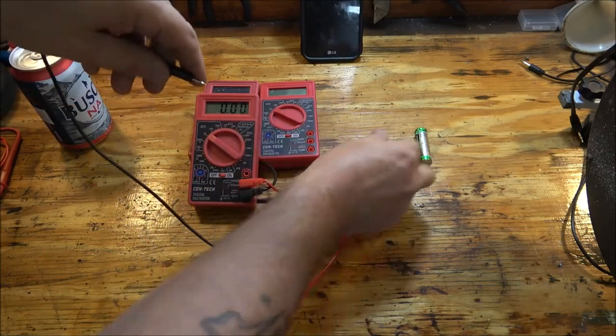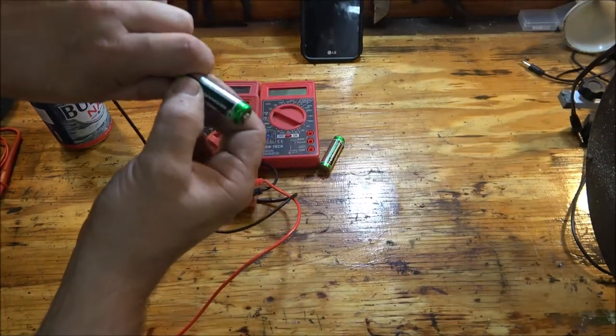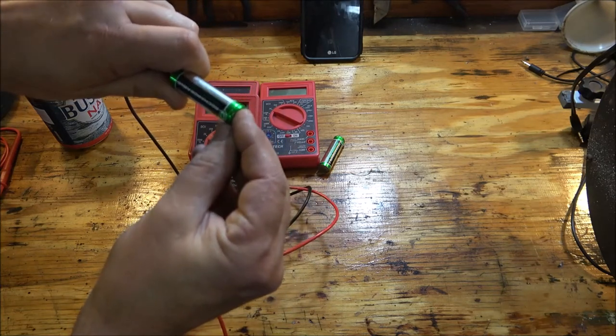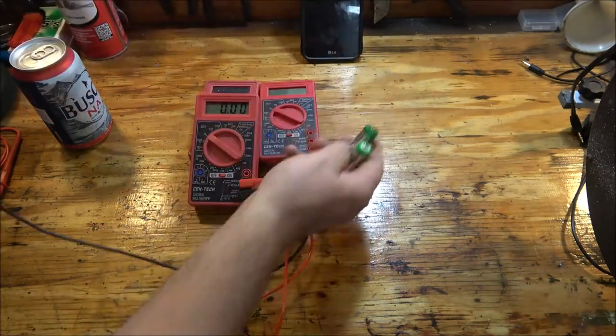Okay, 1.25. So at least we know what we're looking at if we can get one of the other ones fixed. 1.31, okay, so they haven't been charged — they're rechargeables.